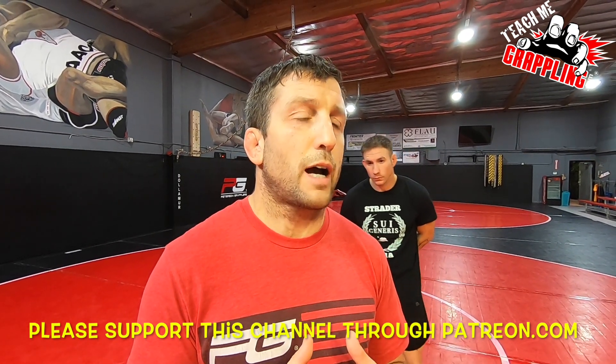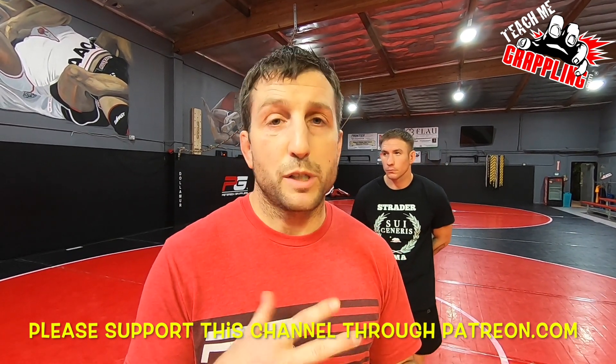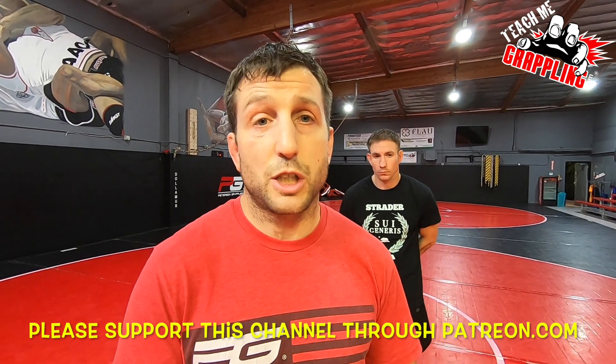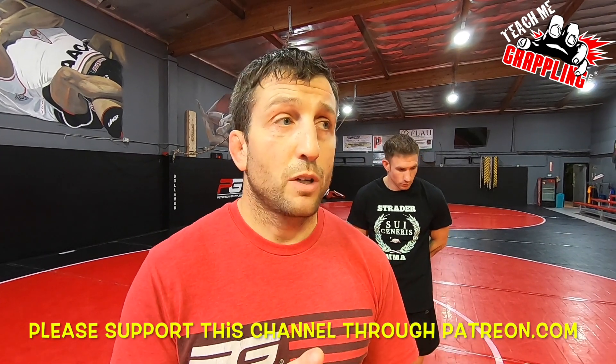No rubber guard stuff, guys, sorry — not my forte, but we do a lot of lockdown even before. Grappling Instructionals — if you guys have not checked it out, Magnus Hansen has a video series on grapplinginstructionals.com and he has a lockdown video series. It's cool, it's got some new stuff on it, and it's kind of inspired me to go back to working more on lockdown with my guys. Also I have some stuff — it's real small. I'm not going to do anything crazy detailed, but check this out.